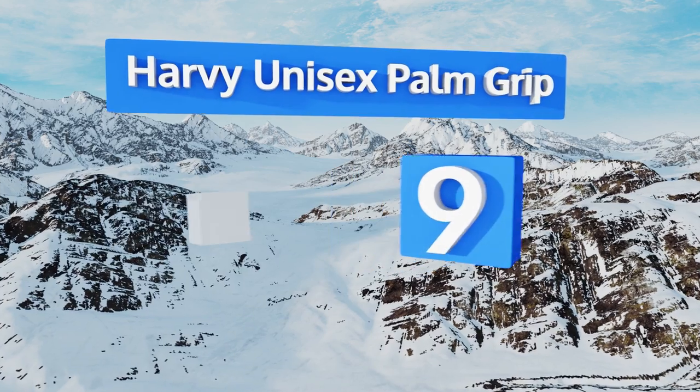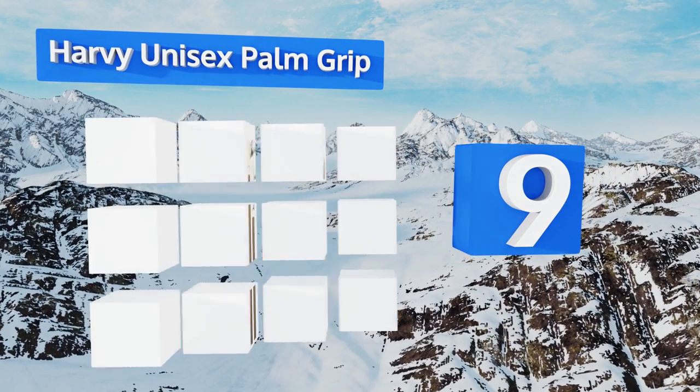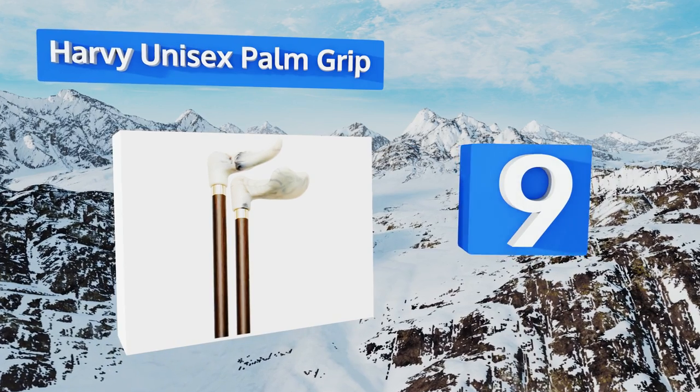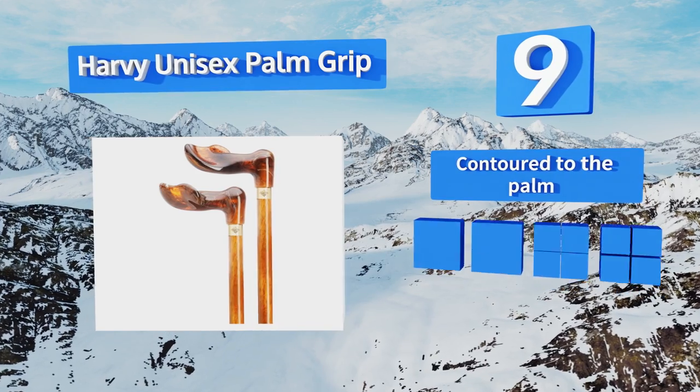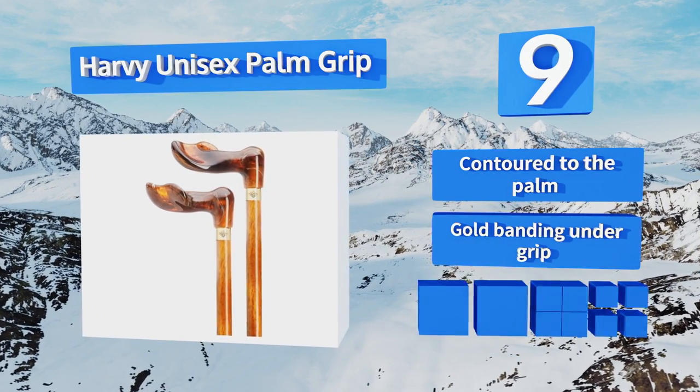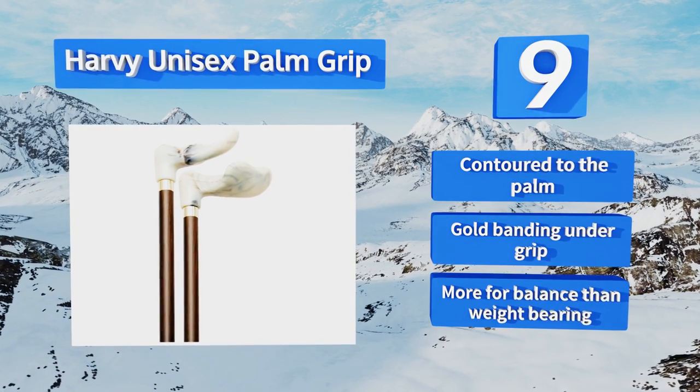At number nine, if you want to make a high-class fashion statement with your support system, the Harvey Unisex Palm Grip is the way to go. It features a hardwood shaft and a sturdy acrylic handle that come together in one of four finish combinations. This one's contoured to the palm with a gold banding under the grip, but it is more for balance than weight bearing.